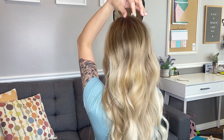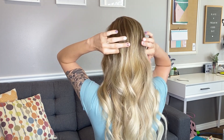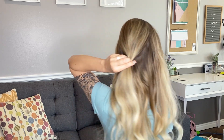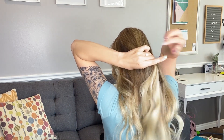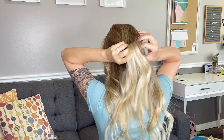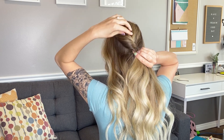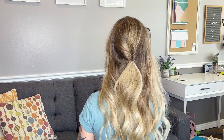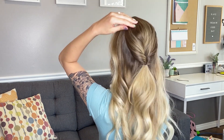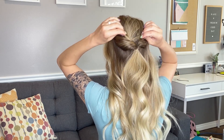Get your hair where you want it by fluffing it out. Then I'm going to grab a section like that. Get your handy-dandy elastic, and then you're going to split it into two and flip it around. Tighten it up. Now you're going to start pulling pieces just to give it texture and movement — those are my favorite words because I find myself saying them in every single tutorial.